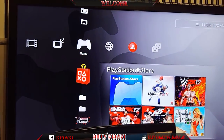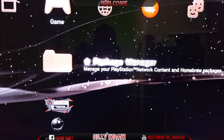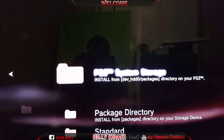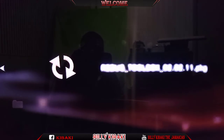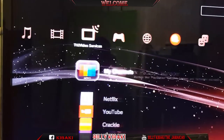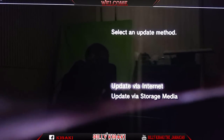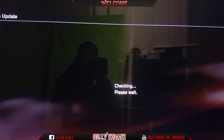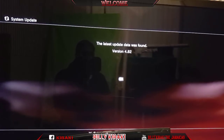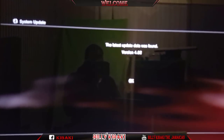Let me show you that this PS3 is actually jailbroken already. As you can see it shows the package manager, I can do install storage, shows the Rebug toolbox, and it shows all these things. So let me go all the way over to update, hit X, then Internet, and it found 4.82. I'm just going to hit X and let the official firmware overwrite the custom firmware.